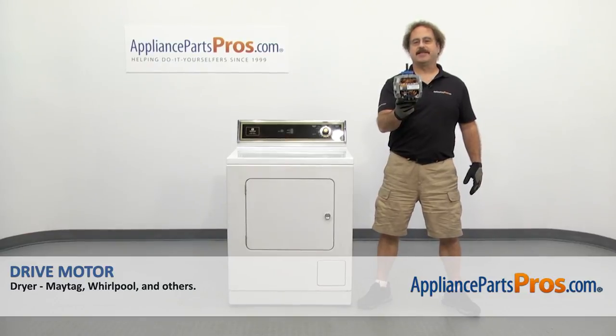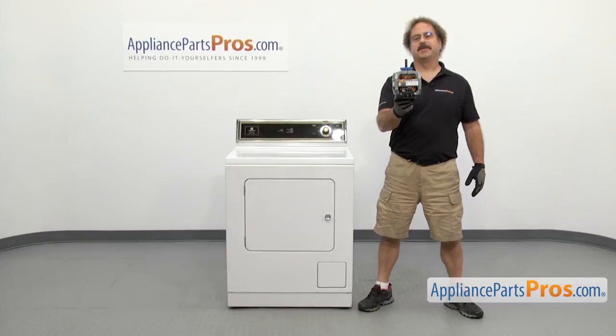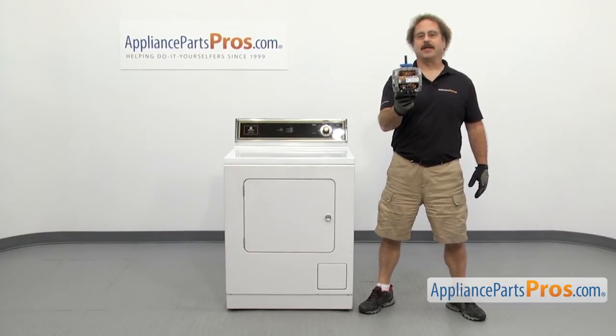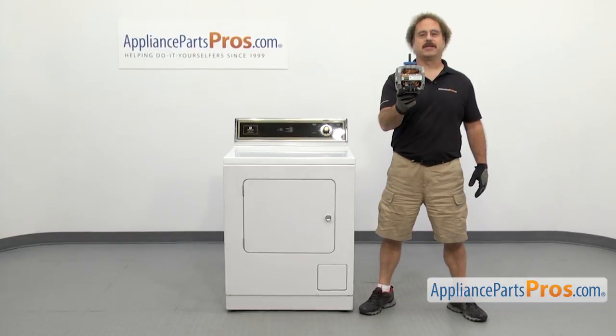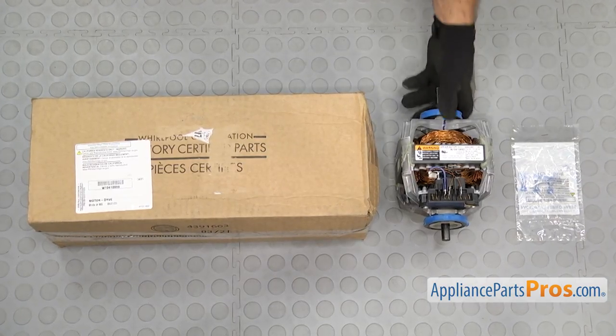In this video we're going to show you how to change out the Maytag dryer drive motor. It's going to be a very easy repair and it's only going to take a few minutes. If you already have one of these, great. If not, you can click on the link below or get it at AppliancePartsPros.com. When you open up the package, you're going to get the wire connectors and the new drive motor.